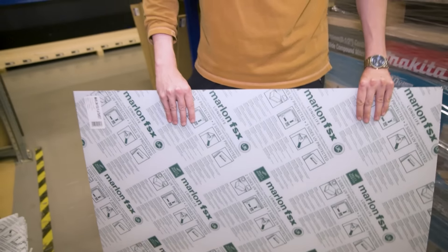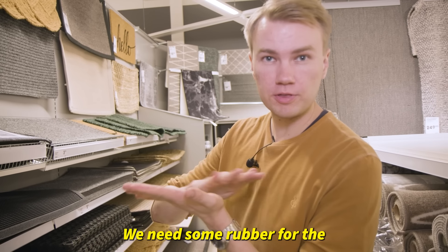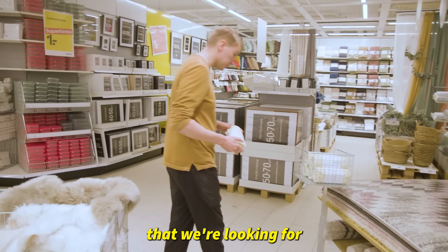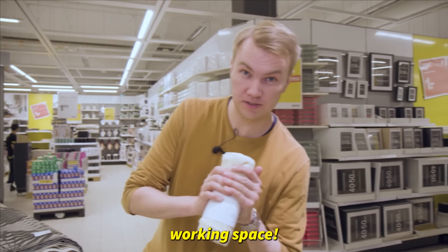We're gonna go and look for a blacksmith. We can do a lot of stuff with this — you can even see through it, which is pretty cool. We need some rubber for the racket. This is the one we're looking for — an anti-slip mat. Let's take this one and head towards the working space.